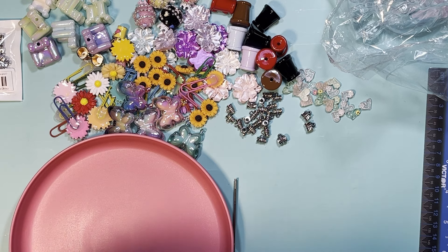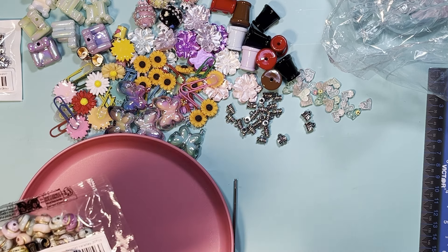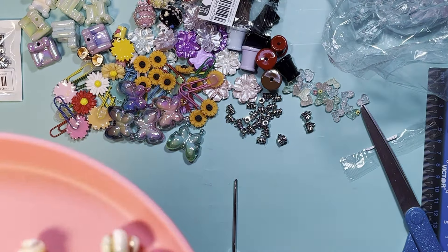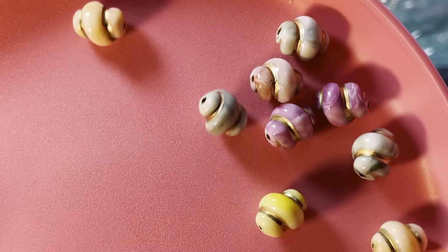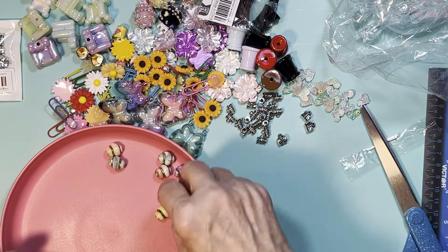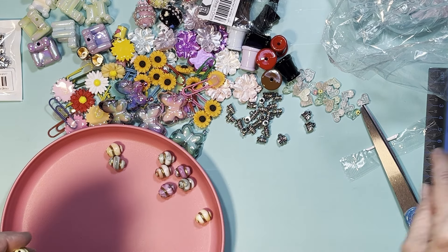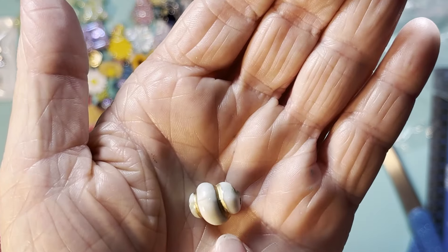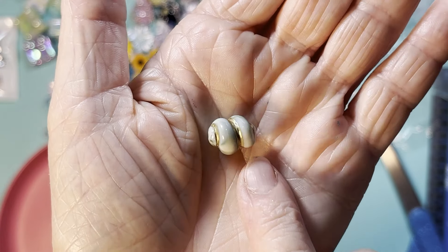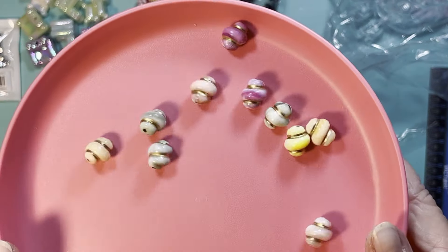I found these really cute spiral beads that remind me of shells. They have a little gold swirl going around them — they look just like a shell! You can use them in ocean-themed projects. There are so many different colors. I don't think these will fit on my pens, so I'll use those for other angles. Some have a marbling effect with greens and whites — so pretty. Thirty of them for $2.11 — a really good price.